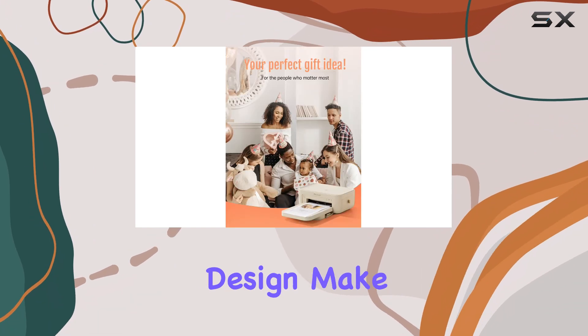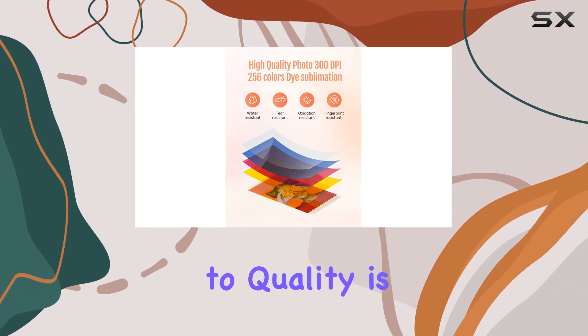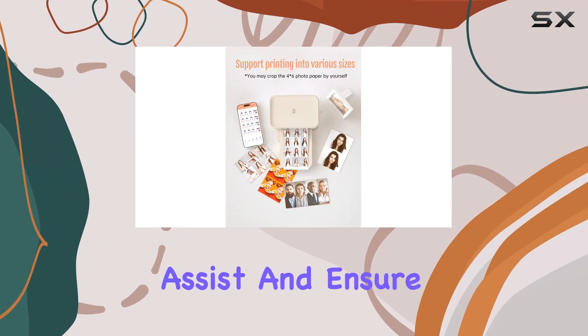The printer's lightweight and compact design make it easy to carry with you wherever you go. The HBRT team's commitment to quality is evident in their after-sales service. If you encounter any issues, their support team is ready to assist and ensure your satisfaction.